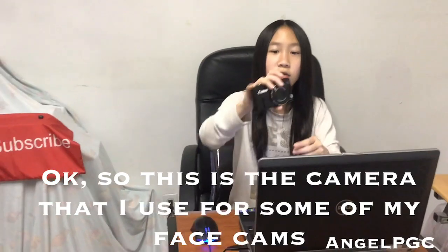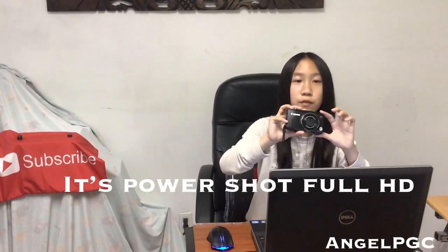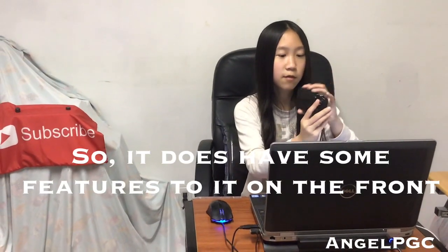I also have a Canon PowerShot SX280HS, which is a full HD camera. It's pretty clear, light, and easy to use. I use it for my face cams. This camera is a bit older but there are newer models available. I'll put a link to this camera in the description below.